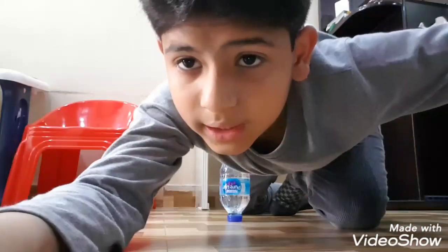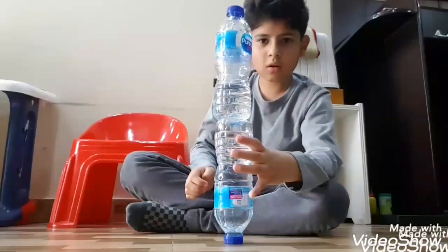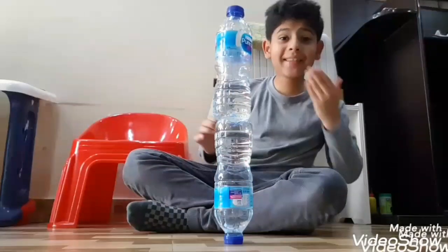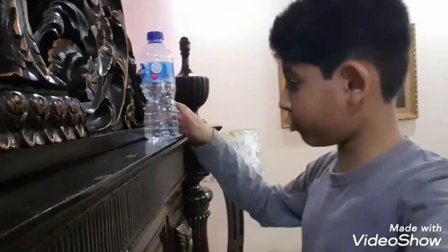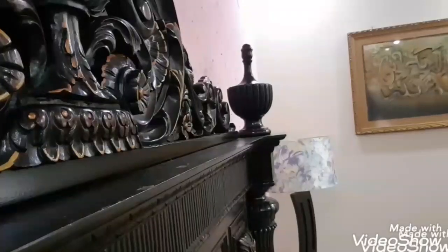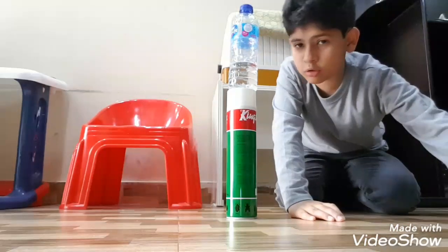Yeah, I did it! For the second trick shot, I am going to flip this bottle on this edge. Yes, I did it guys! That was so easy.